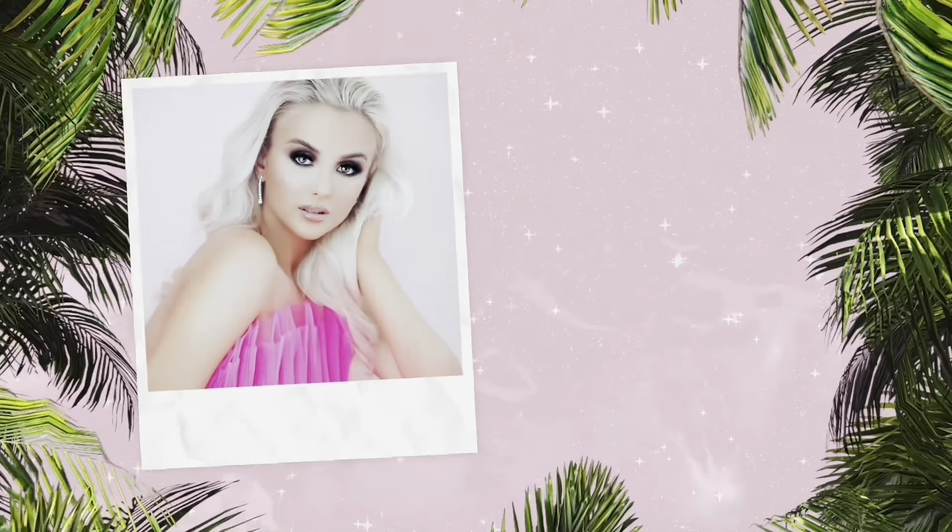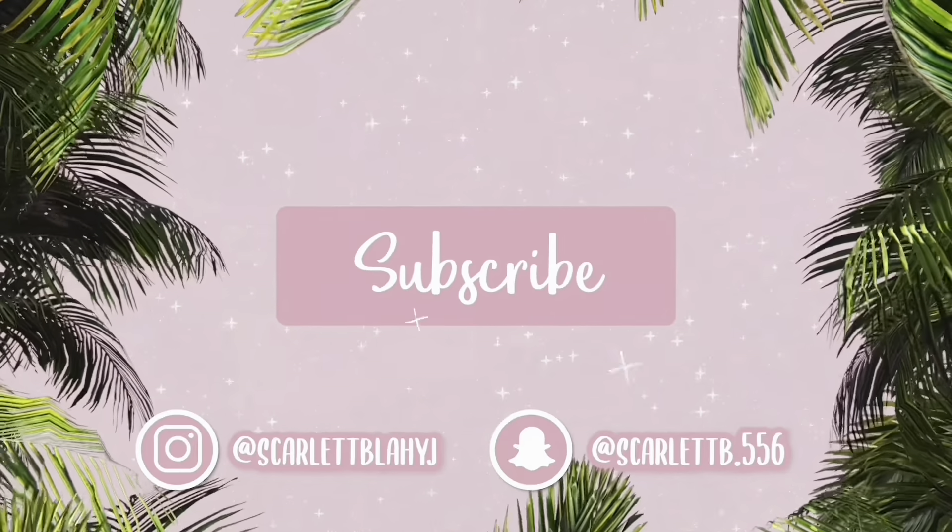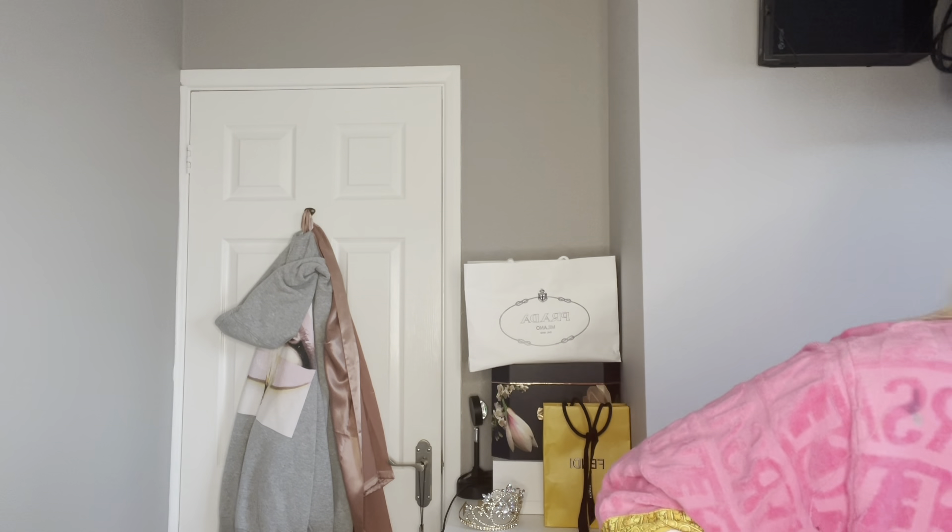Hello everyone, welcome back, or welcome to my channel if you're new here. My name is Scarlett, please make sure to subscribe. For today's video I have got a simple Pretty Little Thing haul. It's becoming winter so this is more of a winter version - we've got trousers, long sleeve tops. I've done a summer one but this is more of a winter version, so that is what we're doing, let's get straight into it.